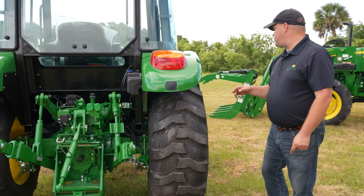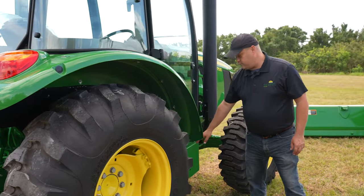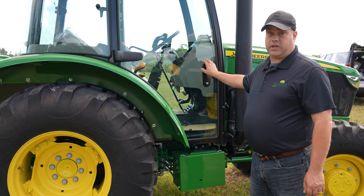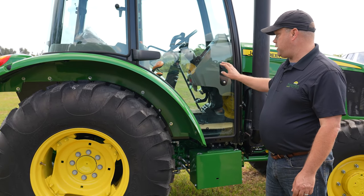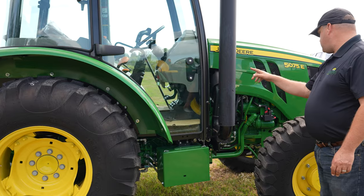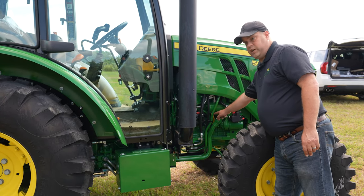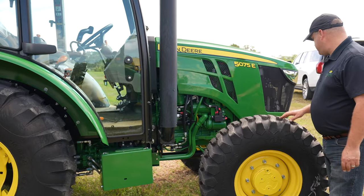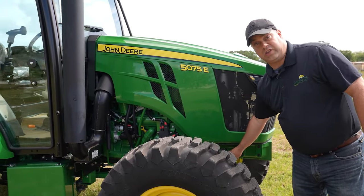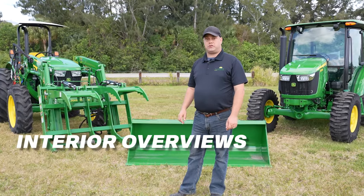Working our way further around on this side, battery box is down here, protected away from debris. You can also get a door kit that allows you to open the door on this side. Exhaust is over here. Oil dipstick here. And we get asked a lot where's the product identification number — this is above that right axle.